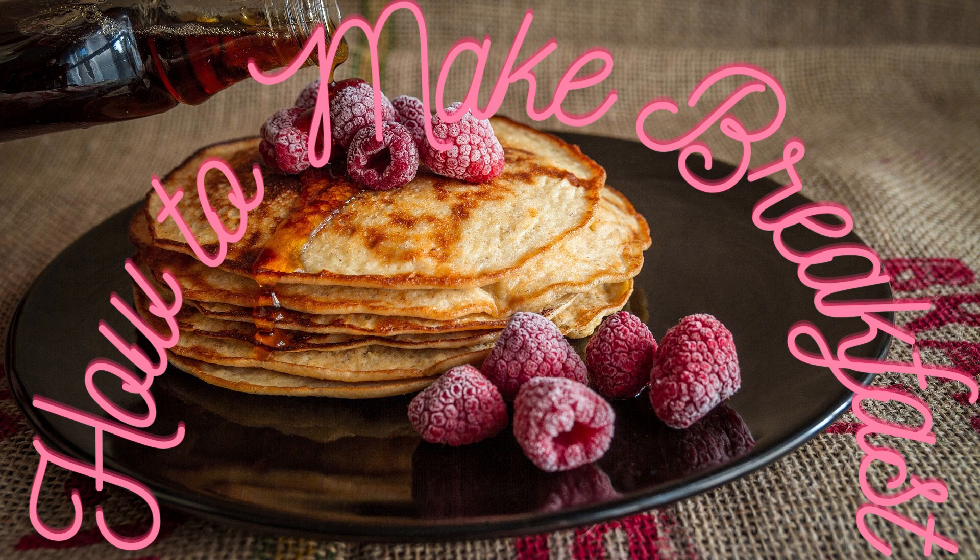Determine the type of breakfast you want. Making breakfast is not necessarily a complex task, but you should consider the nutritional quality and flavor of the meal. There are numerous breakfast choices to choose from, including scrambled eggs, pancakes, oatmeal, toast, and smoothies, among others. Choose what suits you best.